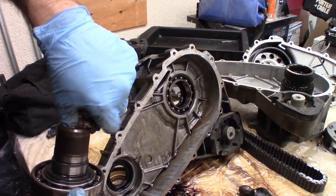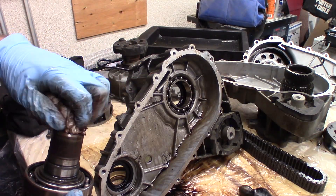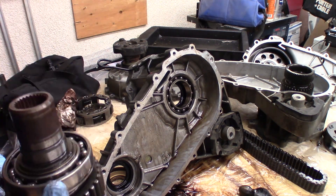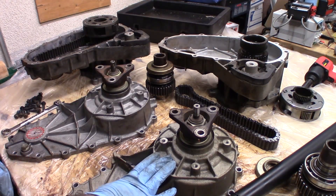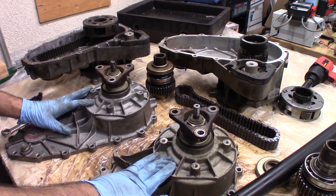This whole thing with the transfer case and the axle, after taxes and fees and all that stuff, was probably 200 bucks. So a lot better than like three or four grand. This is the old one from our car; this is the newer one, the one from the junkyard from 2007.